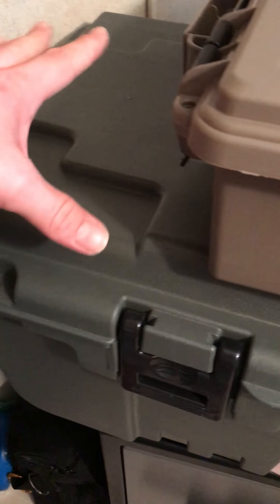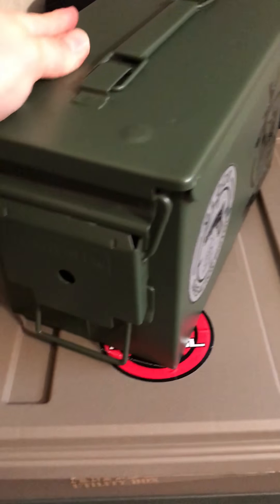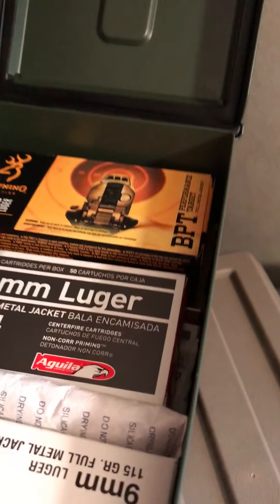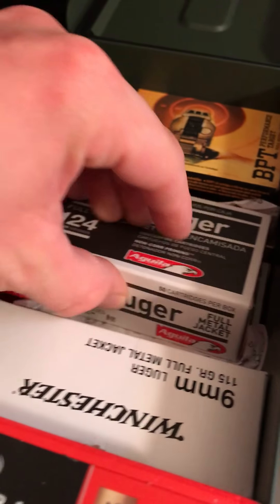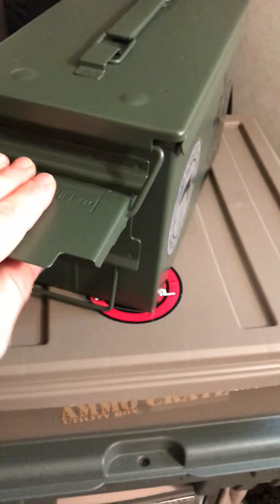I have a little Plano storage locker here. I used to keep traditional metal ammo cans, and I do have a traditional metal can right here. This one has about a thousand rounds of 22LR ammunition inside — a lot of Aguila, a lot of cheap packs — and I cannot fit any more in it. It is full to the max.